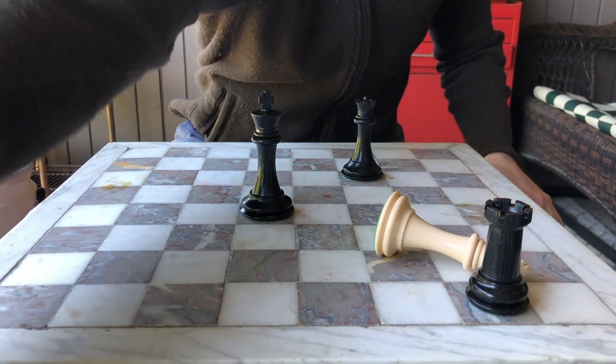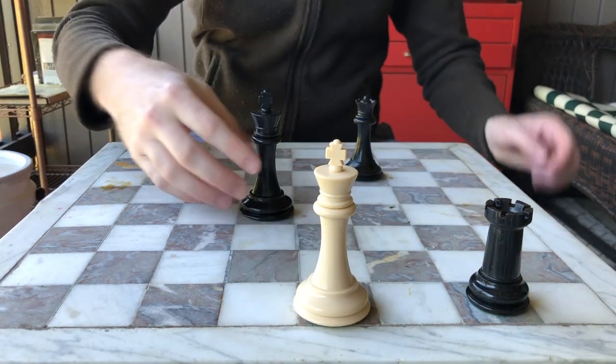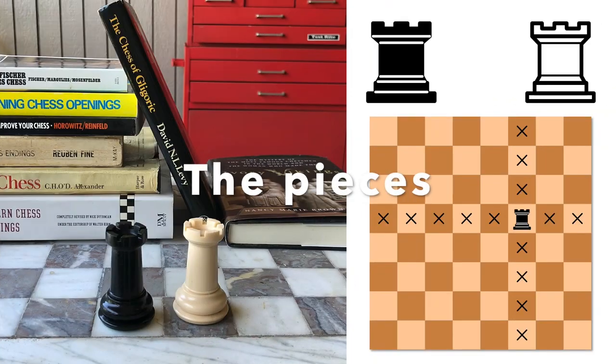Once the game is over, if the players want to play another round, you swap colors and then begin again. The first step to learning to play chess is learning how to move the pieces.